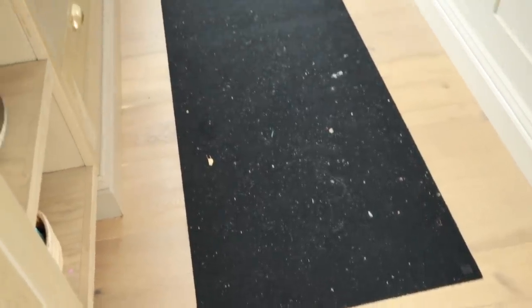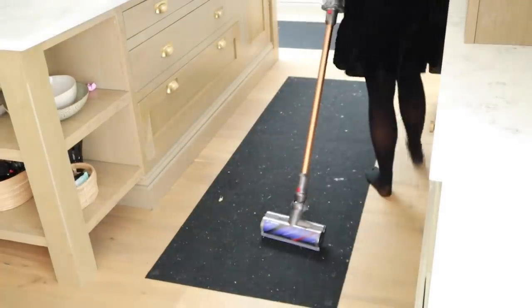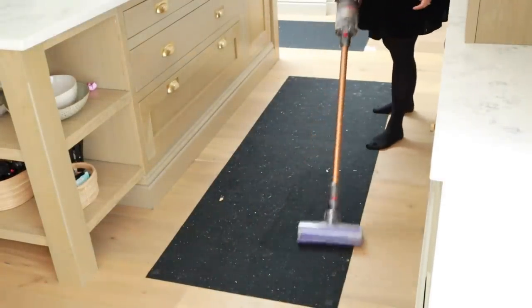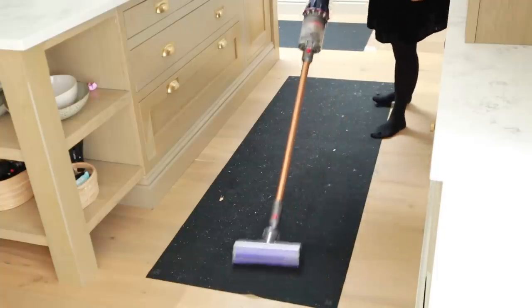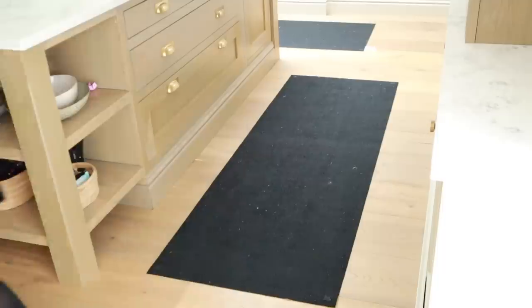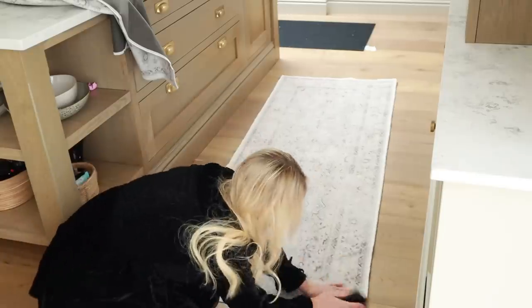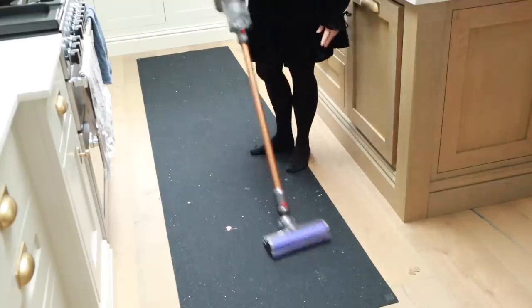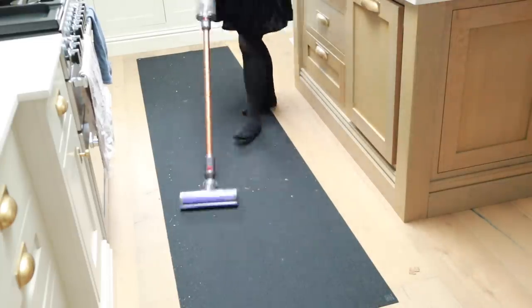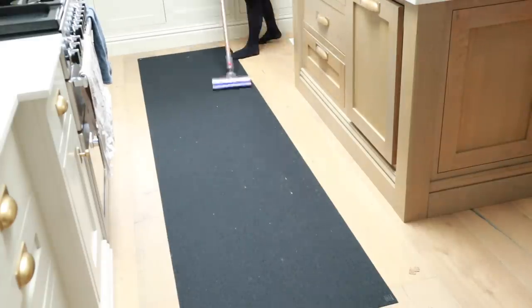I also put our Ruggable runners in the wash. Ruggable, if you don't know, are like very thin carpets that Velcro to a base, which makes them feel thicker. The best thing about them is you can easily chuck them into the washing machine whenever you need to. I did that because we've had so much traffic over the holidays — they really wash up well. Sometimes they look a bit grey, so I wash them and they come out so much nicer. Now that they're all washed and dried, I'm just putting them back onto the Velcro base. I vacuumed the base as well because things like kinetic sand, fluff, and general dirt had attached itself to the Velcro, and vacuuming it seems to work really well.